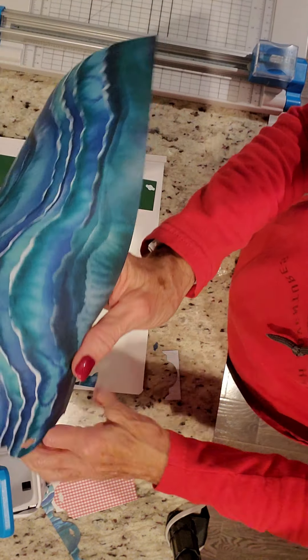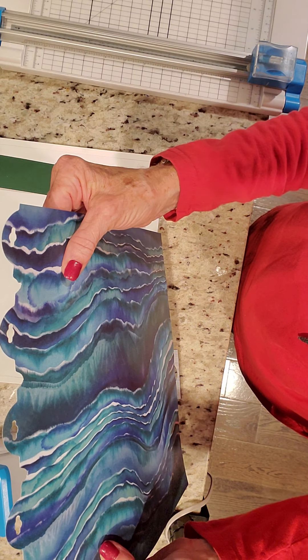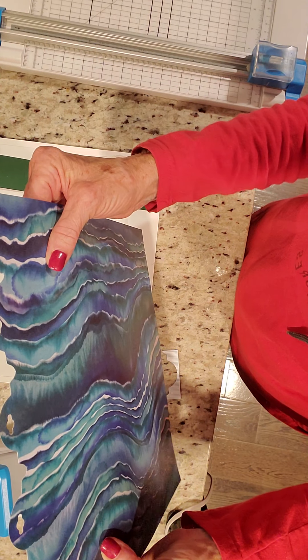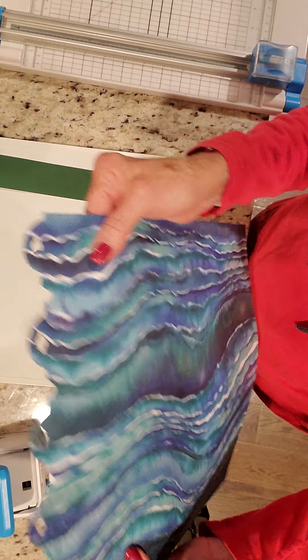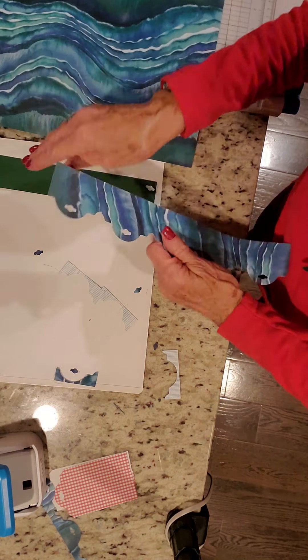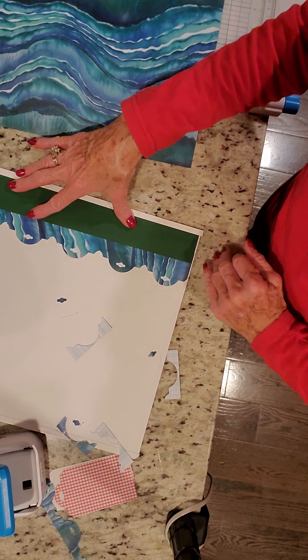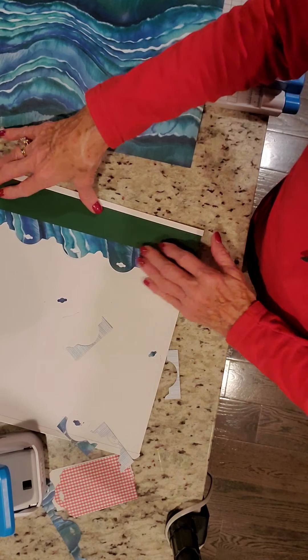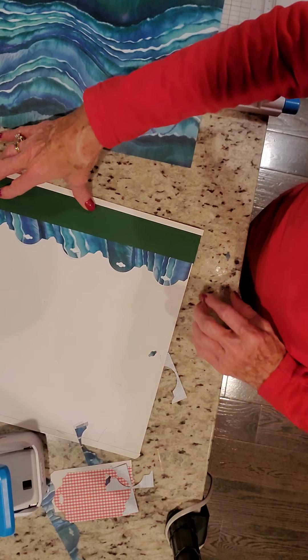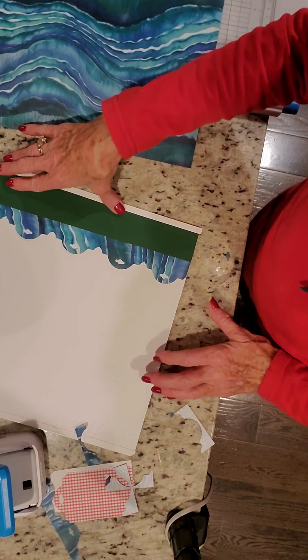Look at that — done! I didn't look at how much time it took, but I don't think it was five minutes, and it gives you an awesome border. Isn't that cool? That's it for Tool Tip Tuesday, and we'll talk to you all tomorrow. Bye.